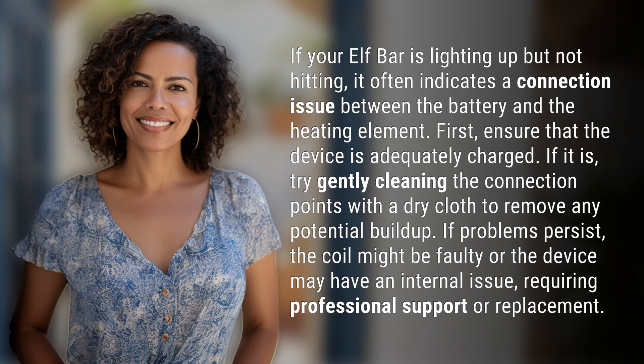If problems persist, the coil might be faulty or the device may have an internal issue, requiring professional support or replacement.